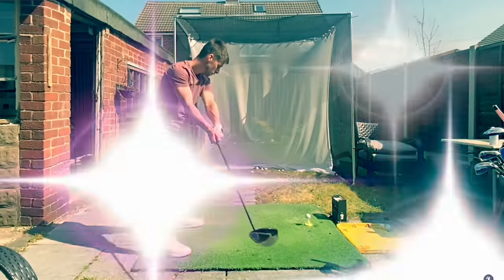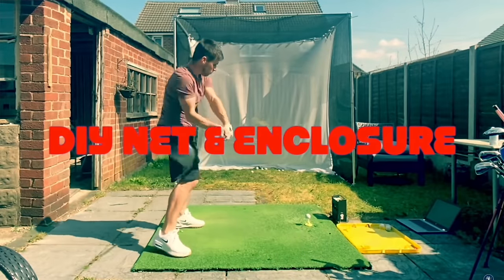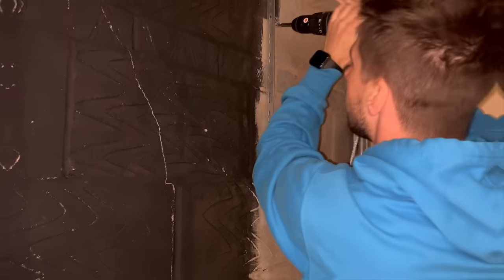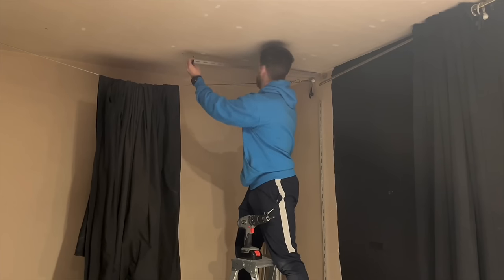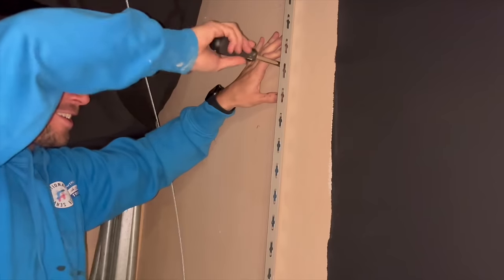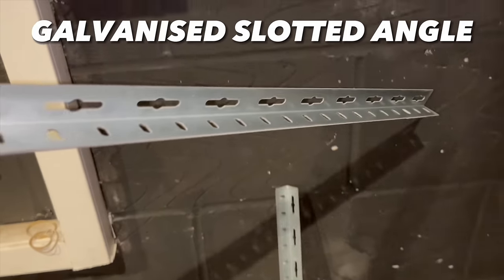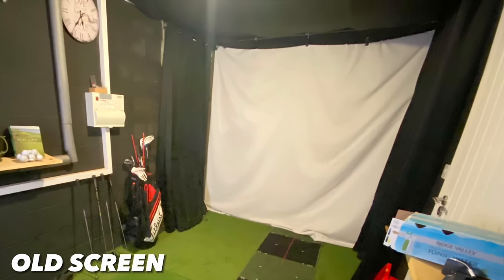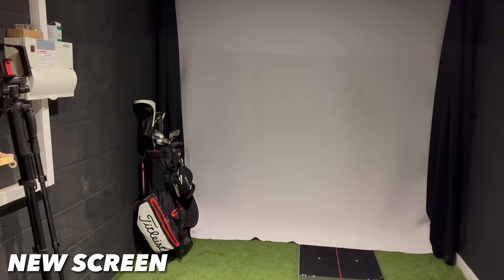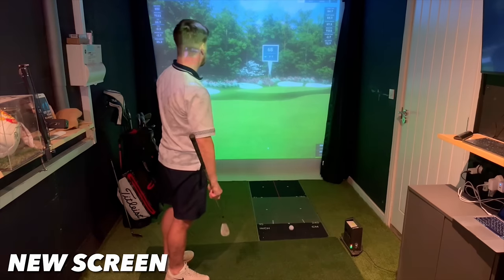My first golf simulator setup was a full enclosure built using one-inch metal conduit piping. This was great outdoors but indoors it made my space feel even more claustrophobic. My advice is to do what professional installers do: build a wooden frame for your screen, fix slotted metal galvanised angle around it, and then attach your impact screen using heavy-duty zip ties or bungee cords. This gives a much more professional, neater finish and will probably work out cheaper than the metal piping anyway.